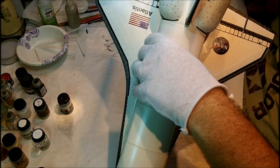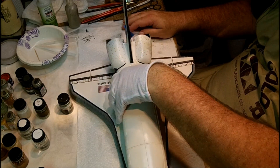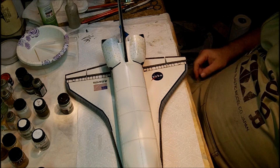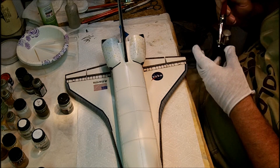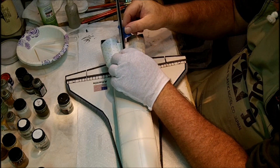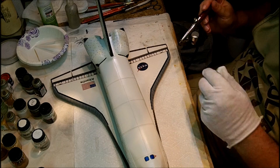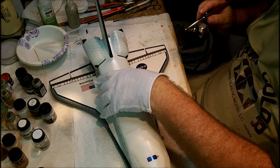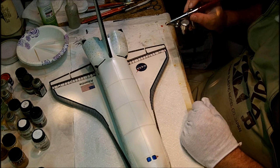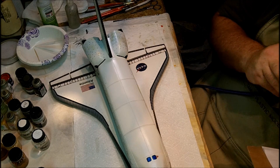We're gonna move to the top, and I'm going to put on a filter. This is nothing more than thinned out white paint, and the idea is to kind of mute the contrast of some of the stenciling and also the off-color panels that I've done. It shouldn't be really too difficult, just a matter of practicing with a little bit and adjusting from what I see spray pattern-wise.